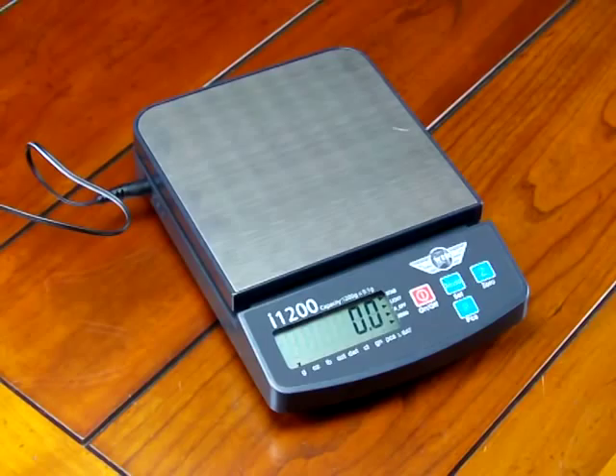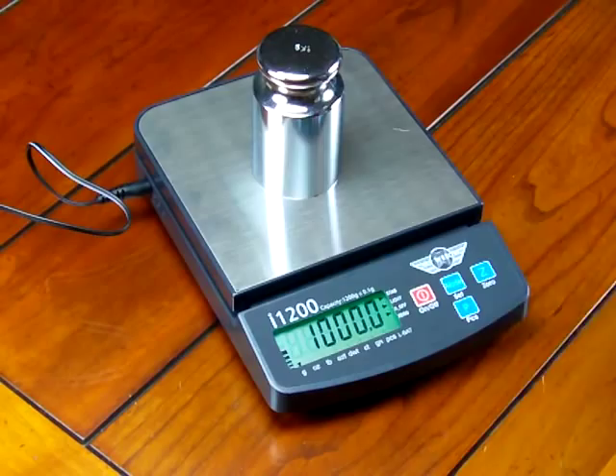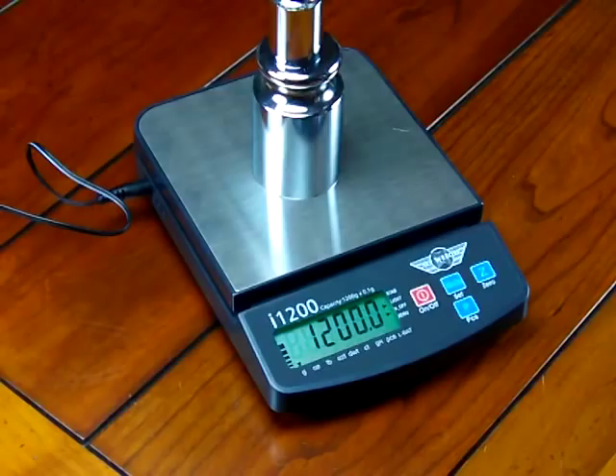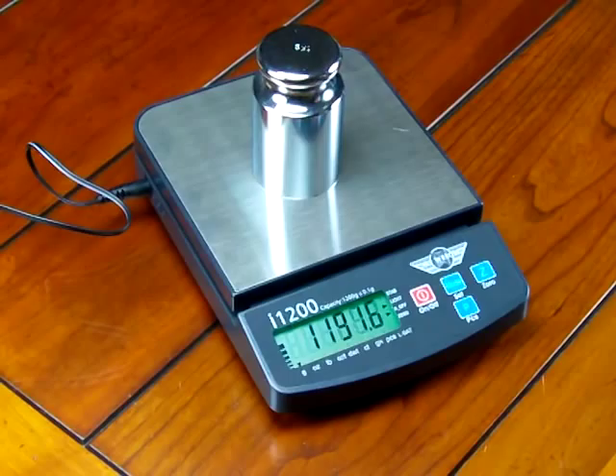A couple more features I'd like to show you: on the left-hand side of the display we have a weigh meter. You'll notice this weigh meter goes up as we increase the weighing capacity. Here's a 200 gram weight — you'll notice the meter goes higher and higher. It gives an idea to the person using the scale how much weighing capacity is left.